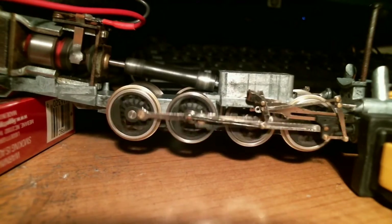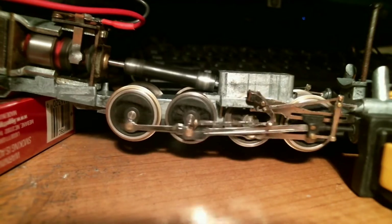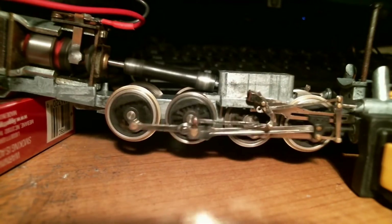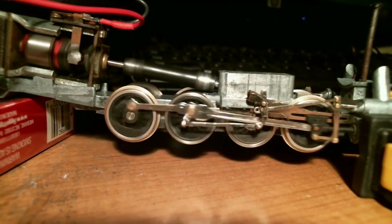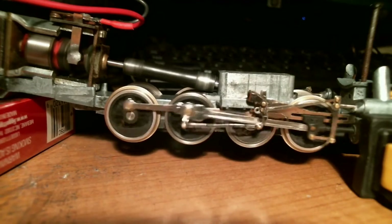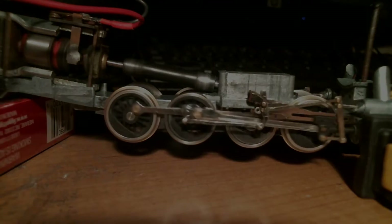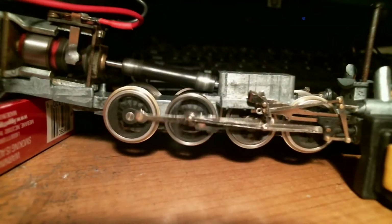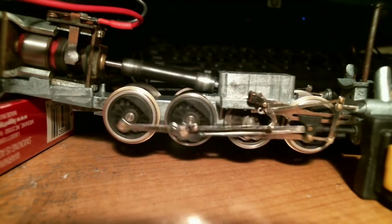So here it is — first time in 54 years. It's running with the motor connected to the worm gear, connected to the regular gear, connected to the drive wheel, connected to the entire valve gear assembly. It's not really slowing down and speeding up — in real life it's nice and smooth, it's not glitching.